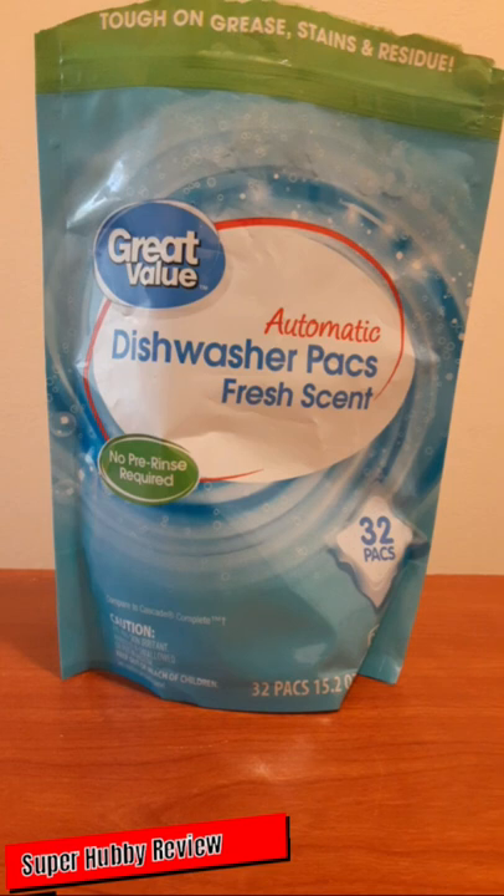One thing I noticed is that you can get a store brand product that works just as good as name brand dishwasher packs. I'll compare these Great Value packs to brands like Cascade and others that charge a little more, because if I can get an effective product for spending less, I definitely want to do that.